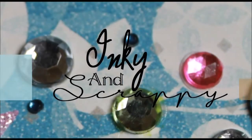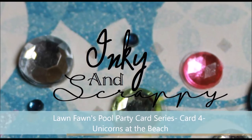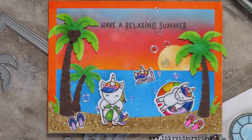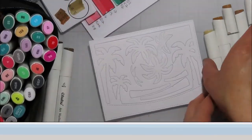Jamie from Inky and Scrappy, sharing with you today card four in my card series featuring Lawn Fawn's Pool Party stamp set. Welcome back to all of my subscribers, and if you are new here, please consider subscribing so you can be alerted when new videos go up on the channel.